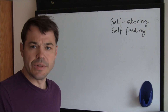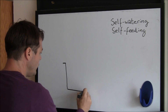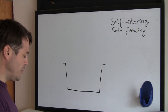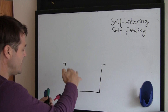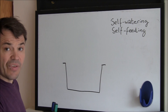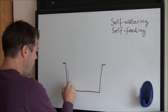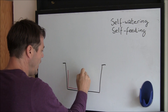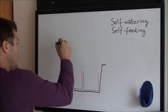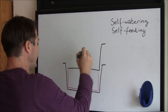The first component to the design is the lower tote. We're going to introduce an object that raises the height of the second tote, and what I find is going to work is two milk crates. They're made out of plastic and they're very strong. I'm going to put one here and one there. This allows the second tote to sit much higher up.